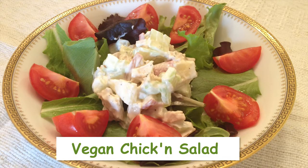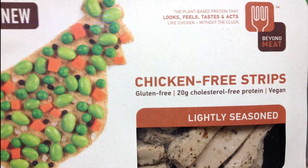Hi, I'm Rebecca from Yummy Plants and today we're going to make one of my favorite easy vegan recipes, vegan chicken salad, and we're going to use Beyond Meat plant-based protein.